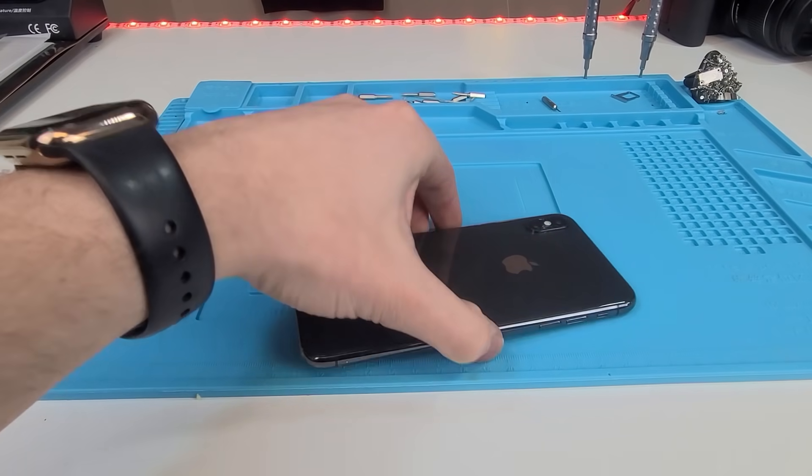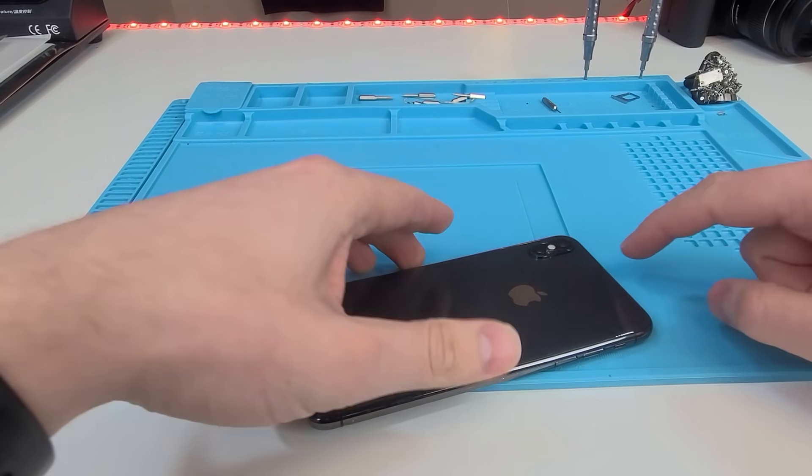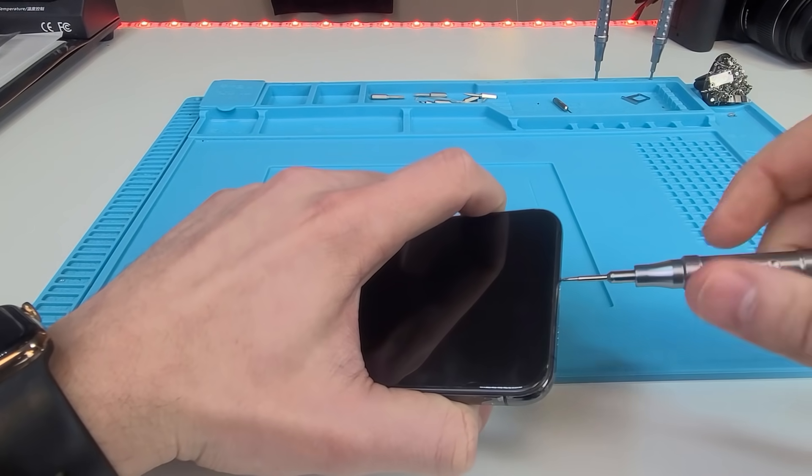Just kidding — we're gonna do the hard way. We're gonna remove the screen and the cameras. Let's do that. First things first, unscrew.